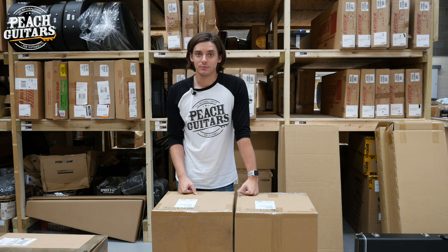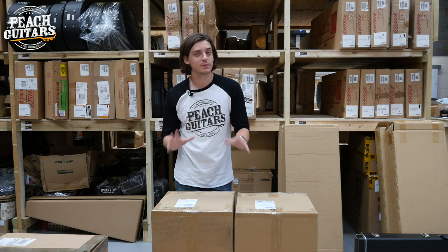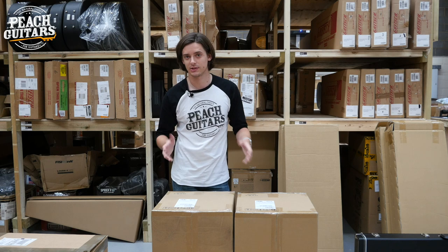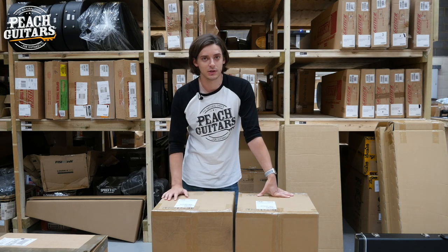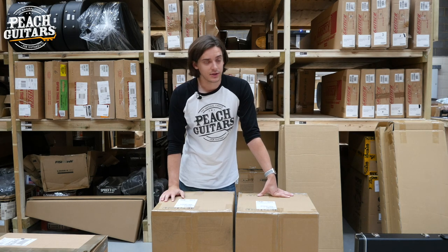Hello folks, Jack from Peach Guitars here. Good morning to you. Today I'm going to do a quick unboxing on a new brand that we've just taken on, ESP Guitars. I say this is going to be quick because compared to the usual unboxings that John does with Fender and Gibson Custom Shop, we've actually just received quite a small shipment so far, but I really wanted to push this out to you so that you're aware of it.